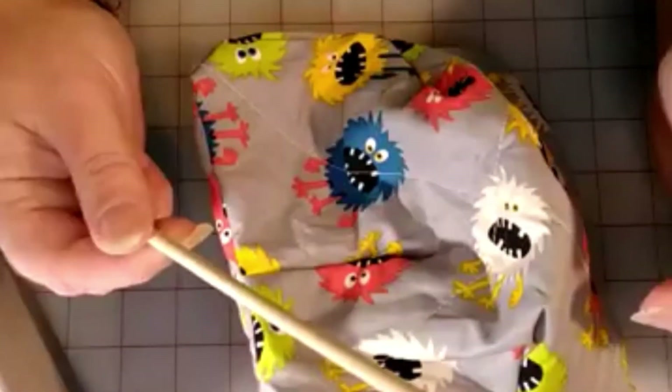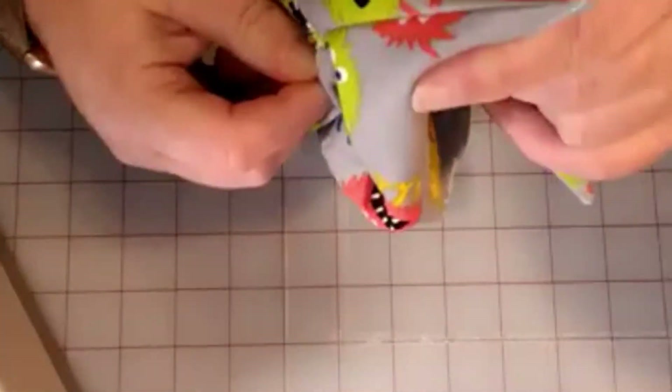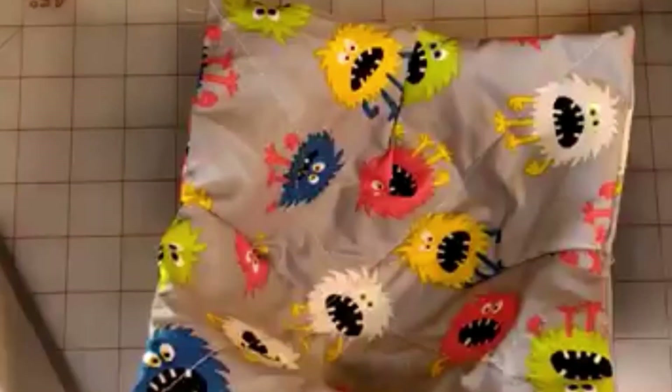Once we have it flipped inside out — that is cute, I like that fabric! You're going to take a stick — I always use a chopstick — to push up my corners. Every time I go to the Chinese restaurant I always take a pair of chopsticks so we can use them for this; they work out great. So we have our corners pushed through. Make sure you get the inside corners too, just like that.